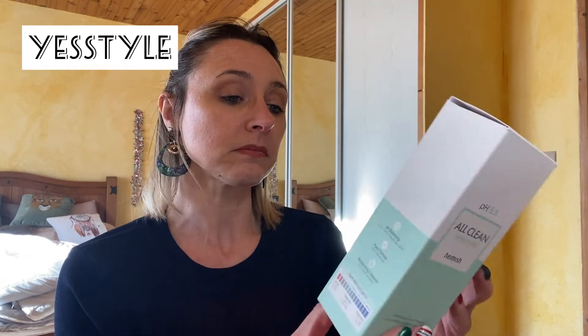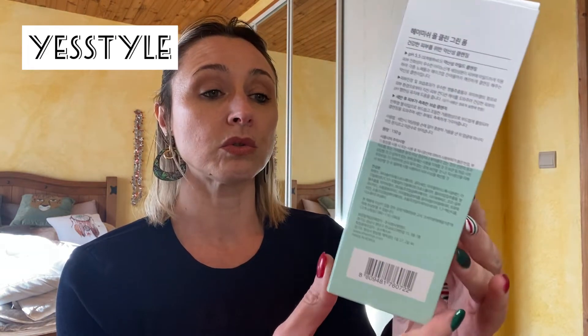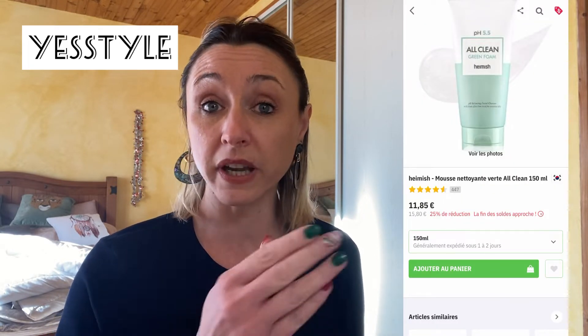Le premier produit est de la marque Emiche. C'est un nettoyant visage. Donc le packaging est déjà énorme — vous avez tout un tas d'indications dessus. C'est vegan, avec les ingrédients et comment les utiliser. C'est une mousse nettoyante de 150 ml qui, sur le site, est à 11,85 euros. Il y a tout le temps des promotions sur YesStyle. Vous aurez le produit en photo avec le prix en dessous, et en rouge s'il y a une promotion.